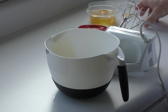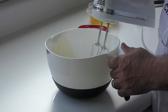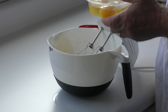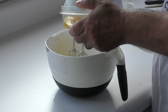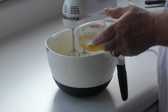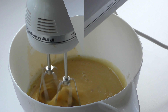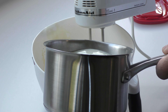We'll mix this up and then add the eggs one at a time. We're going to do this on low. That warm honey will help the sugar dissolve a little bit. We're going to add the last egg. As you can see, we've got the milk just barely steaming. We'll turn our mixer on and slowly drizzle the warm milk in here.